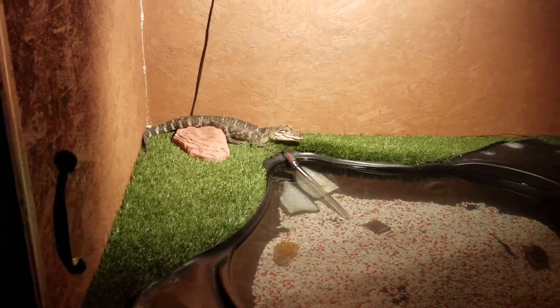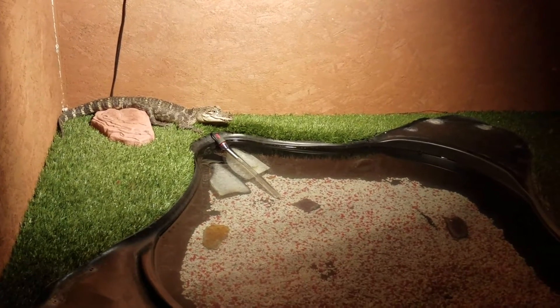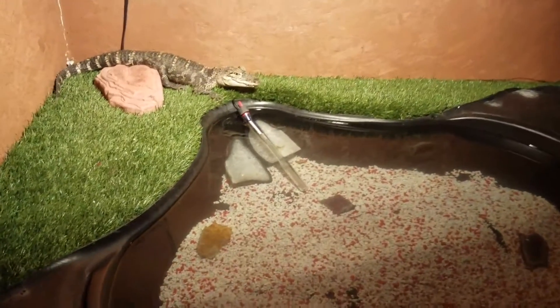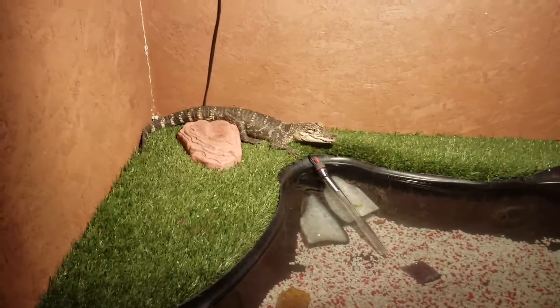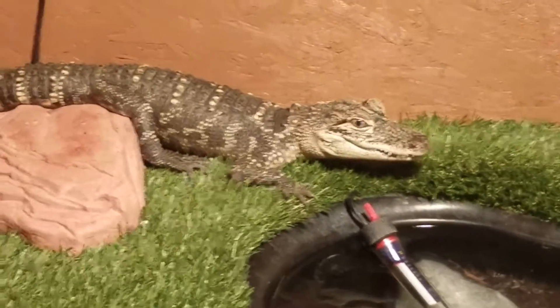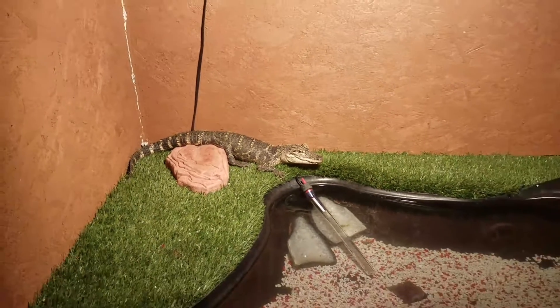If you guys have any advice or anything like that, please let me know — I am kind of new to this. I have interest in learning more about him and I do plan on keeping him for the long run. I named him Mitch, by the way, but yeah, he's awesome.